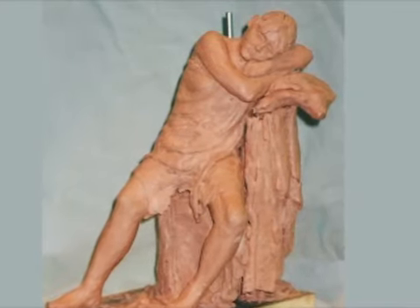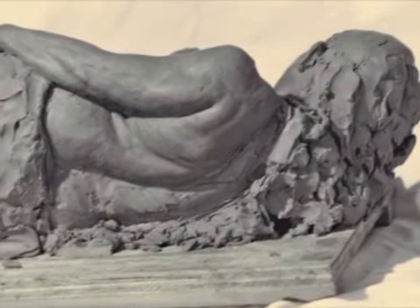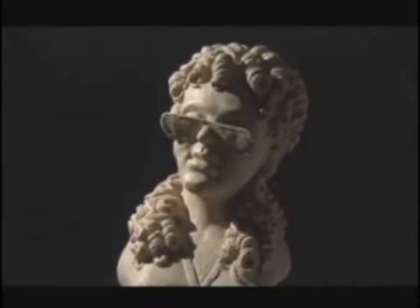Up until this point I've kind of focused more on figure sculpting. But I don't really want to limit myself just to figure sculpting. I kind of want to push myself to do other things as well, other styles of art.